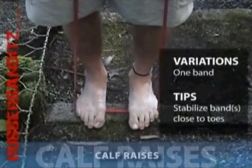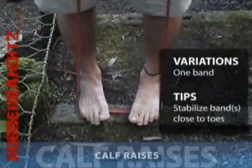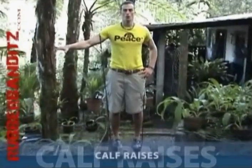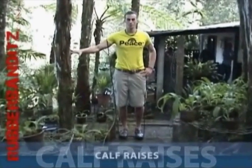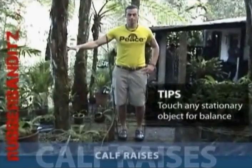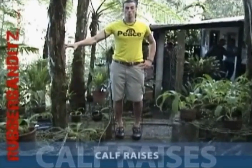To secure the bands in place, try positioning them as close up to your toes as possible. The more your heels and arches hang off the stairs, the more difficult the lift becomes. Make sure to hold for a second at the top of your lift to feel the burn.